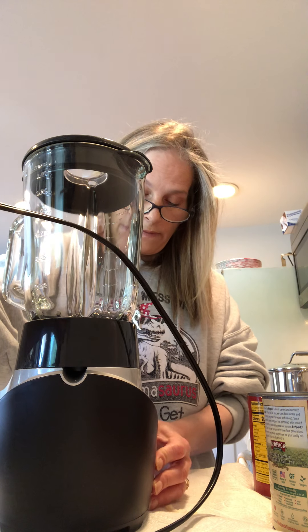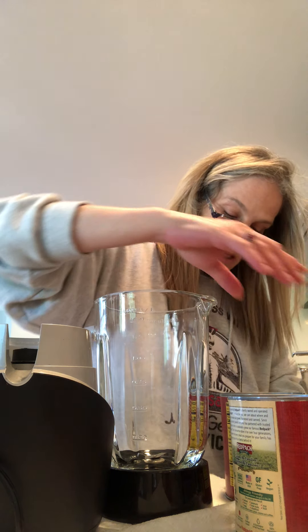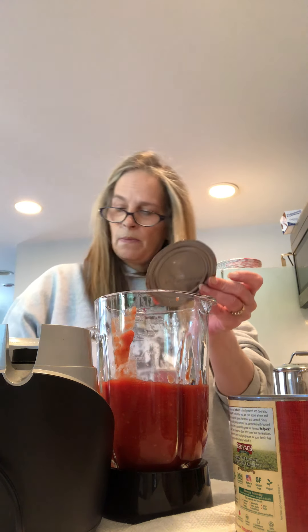We're going to have fun soon — all of this is going to get mixed together, that's the fun part! Now that they're all open, I have a blender. I move this out of the way, plug it in, and take the top off the blender. I add the crushed tomatoes into it.